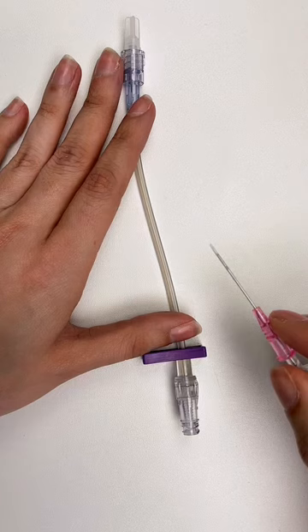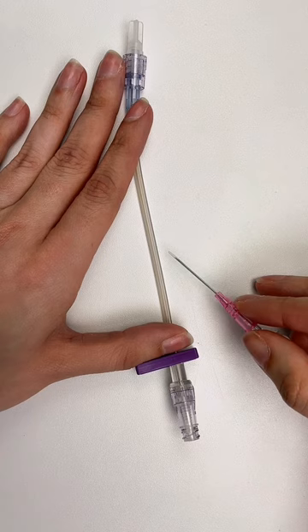Remember, a lot of this catheter and this needle is going to be in your patient's skin and their subcutaneous tissue before it ever reaches that vein.